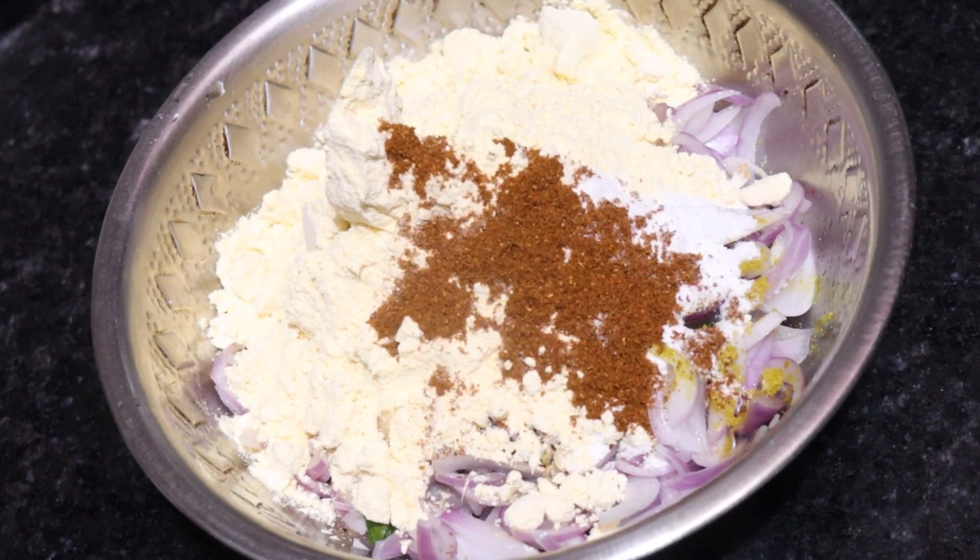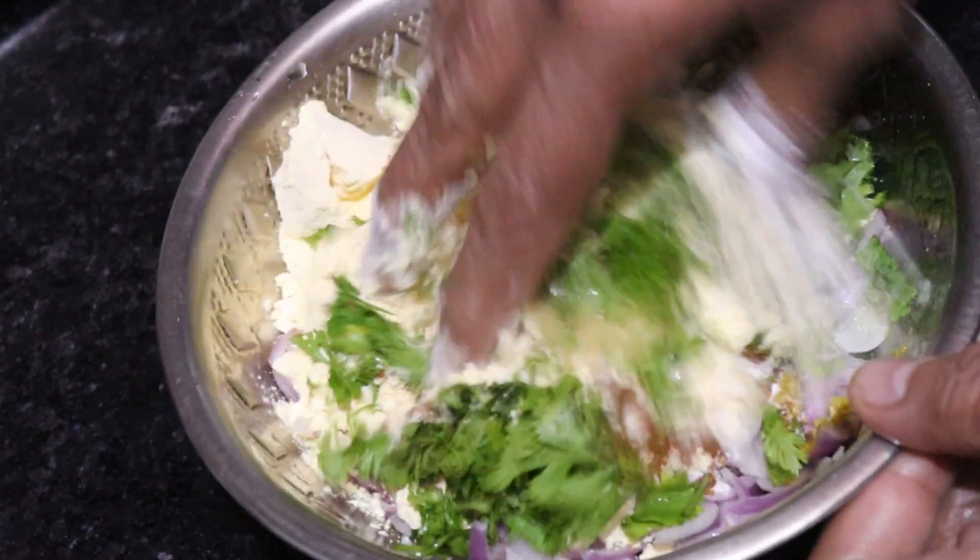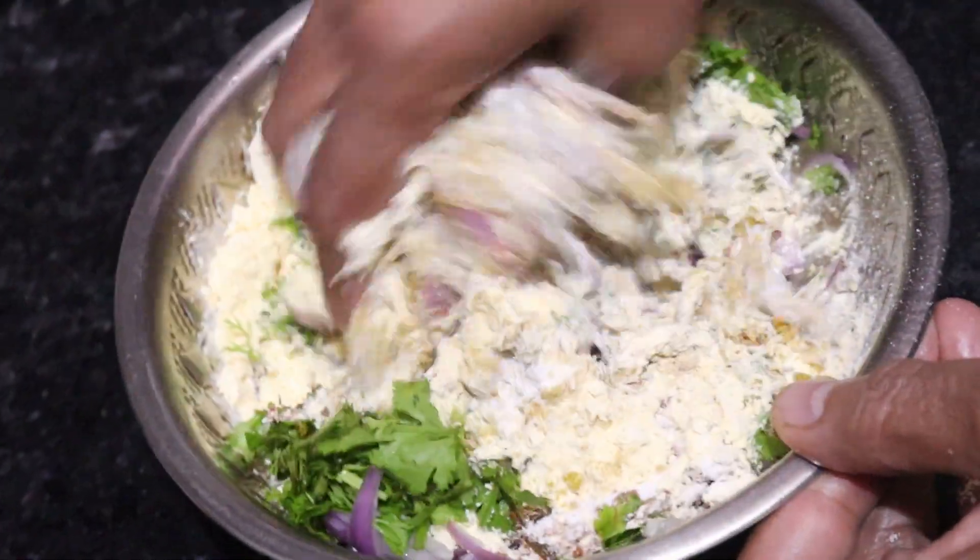Add a quarter teaspoon of masala powder, a quarter teaspoon of salt, and fresh dhania (coriander). Mix it well with your hands.